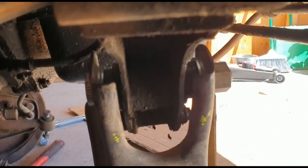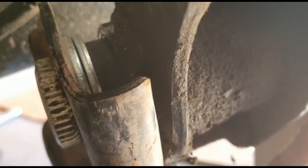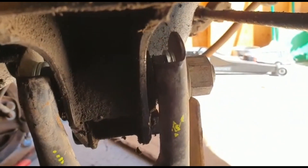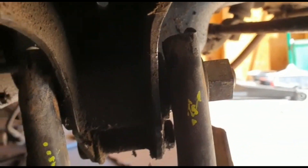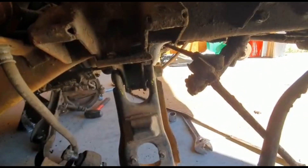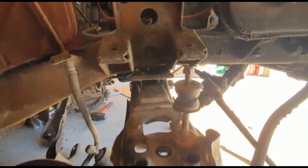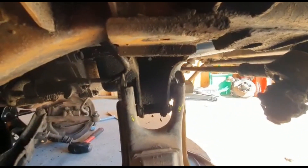So here's the finished product. As you can see — two washers and then the Energy Suspension bushing. Everything fits perfect, there's a lot of clearance, good rotation, no binding, nothing. Perfect movement and rotation. And that's it — works just fine.